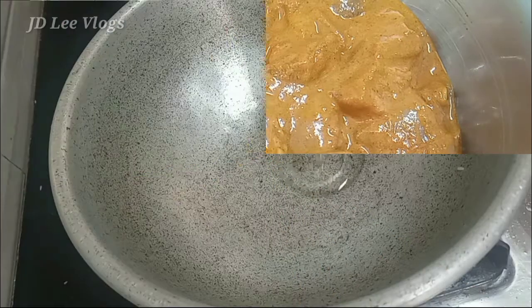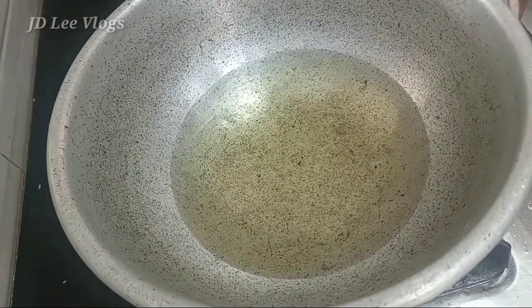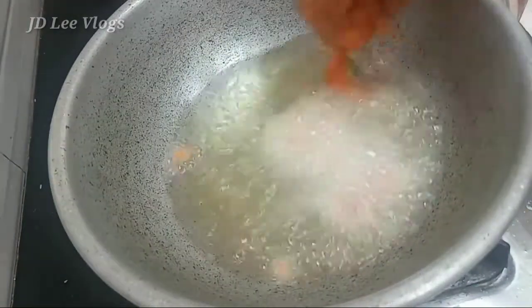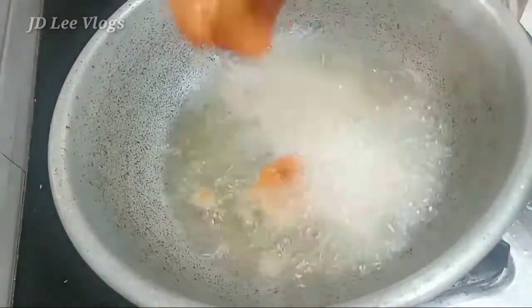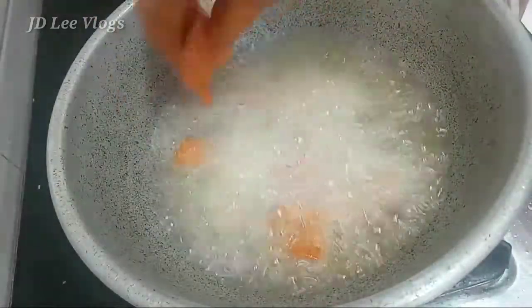Marinate for 10-30 minutes. We will give it a good serve when the chicken is dry. When the chicken is dry, it will be dry.